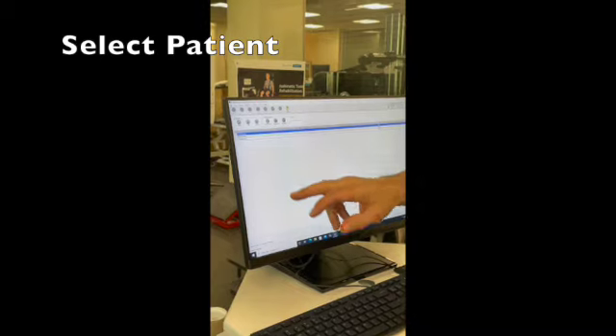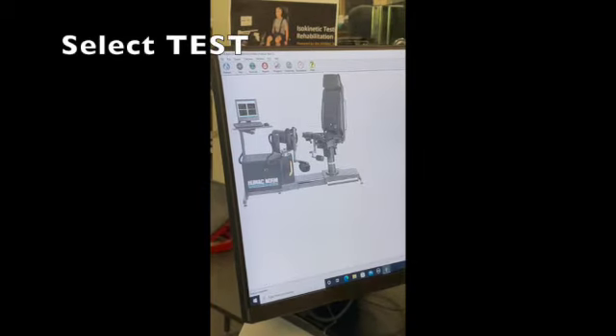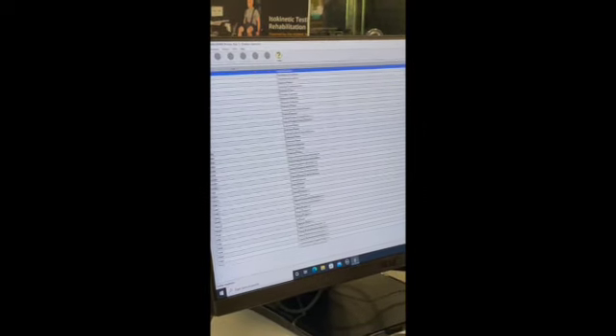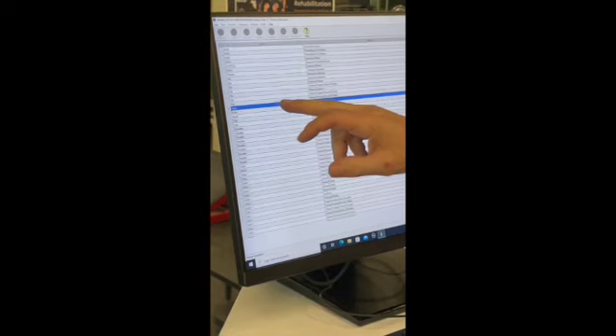What we do is we pick patient — I'll just grab me. So once we have a patient, you would pick test. It's the same procedure that we did with the shoulder, except we set up for the knee. So we go to knee extension flexion, which is the first one, not the second one.